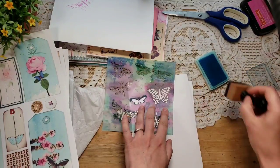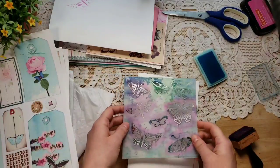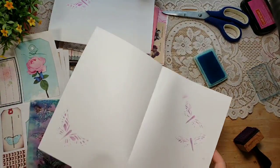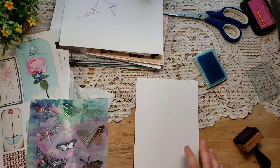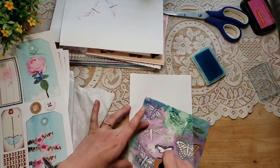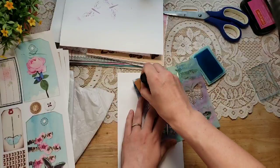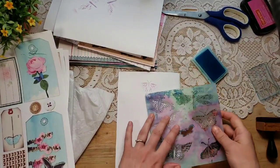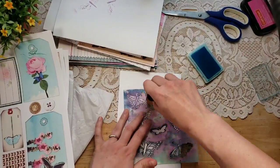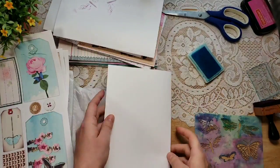Ellie sent me some happy mail that I'll show at the end of this video. I've been watching her journey as a junk journal artist for a while now and she has just upped her game — she's always had beautiful work and I have a couple of her journals that I absolutely love. When you watch someone go from good to great it is amazing, and the ephemera she sent me is just so beautiful. I received it yesterday, which was perfect timing since I was going to be filming a video.